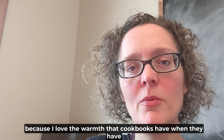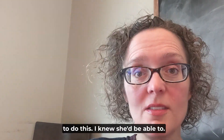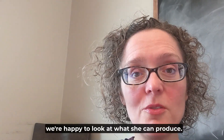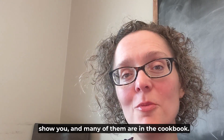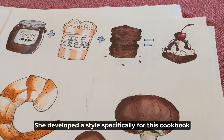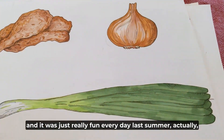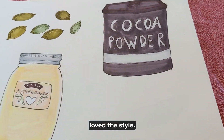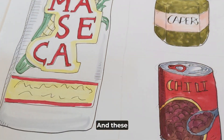I happen to have a very talented daughter who I knew would be able to do the illustrations. I checked with Shadow Mountain and they said they were happy to look at what she could produce. She made some lovely drawings — many of them are in the cookbook. She developed a style specifically for this cookbook, and it was just really fun every day last summer to see what she'd come up with. I really loved the style.